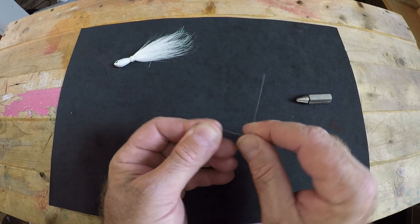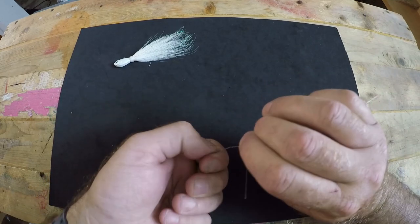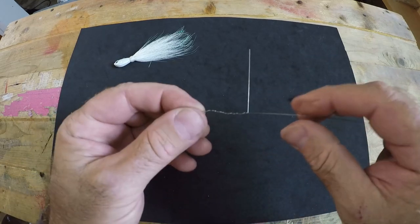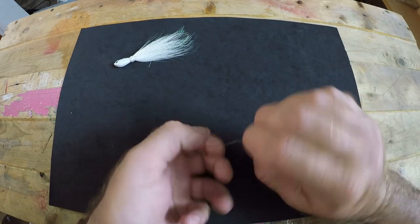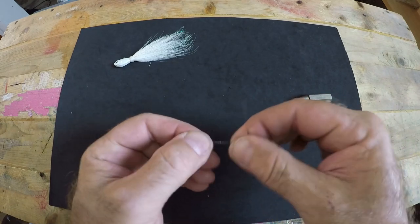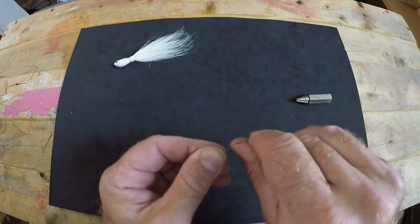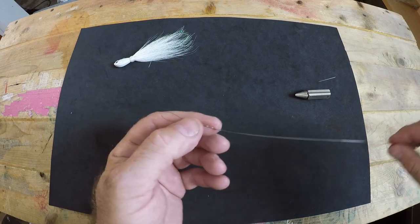Now take your tag end, bend it at a 90 degree angle, and do some barrel wraps. You want about 6 to 10 barrel wraps, nice and as tightly packed as you can get them. As you can see they start to form — you just keep going, about 6 to 10. Once you've got enough barrel wraps and a solid haywire twist, snap off the tag simply by bending it back and forth until it gives a clean break. Now you can run your fingers seamlessly across it without getting snagged on the break-off point.